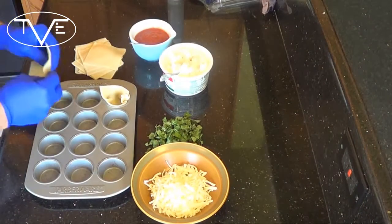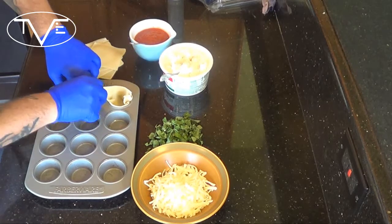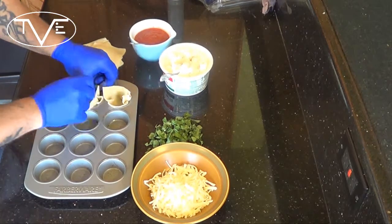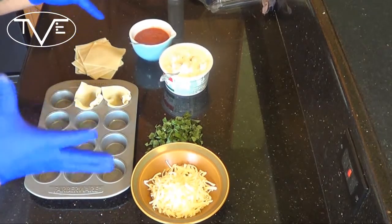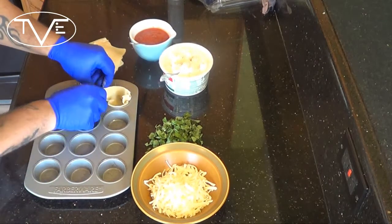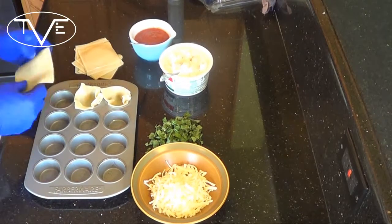This is one of the simplest recipes you will ever make. We're going to start by preheating our oven to 375 degrees. What I'm going to do is take my wonton wrappers and put them in my muffin tray — not a cupcake tray, as those don't tend to give me enough area. We want something nice and small that you can stick this into.